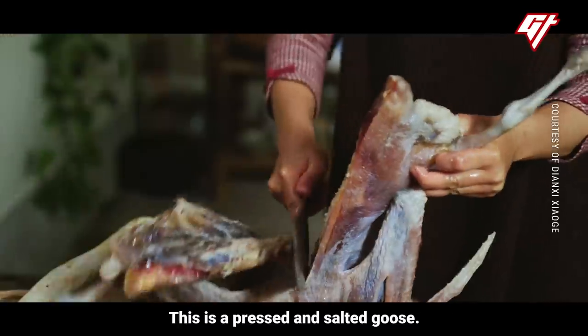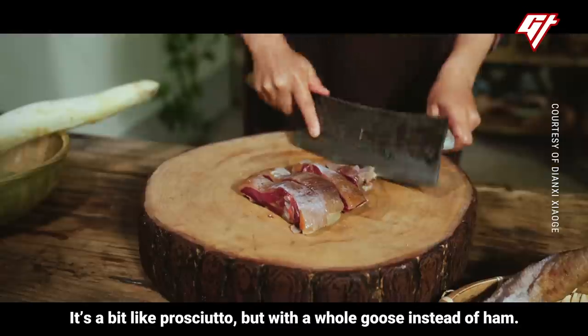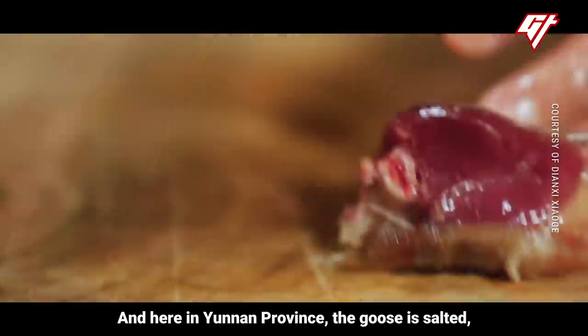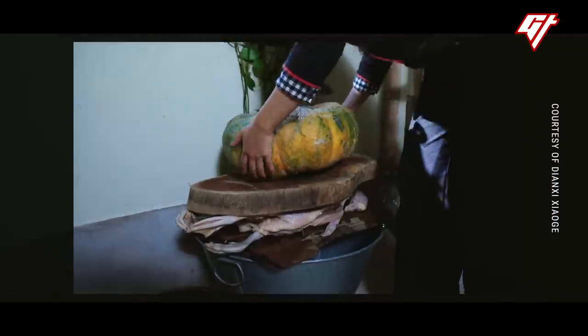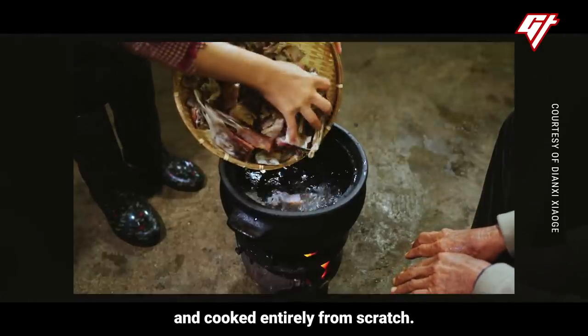This is a pressed and salted goose. It's a bit like prosciutto, but with a whole goose instead of ham. It's a wintertime comfort food in China. Here in Yunnan province, the goose is salted, pressed, hung, dried, and cooked entirely from scratch.